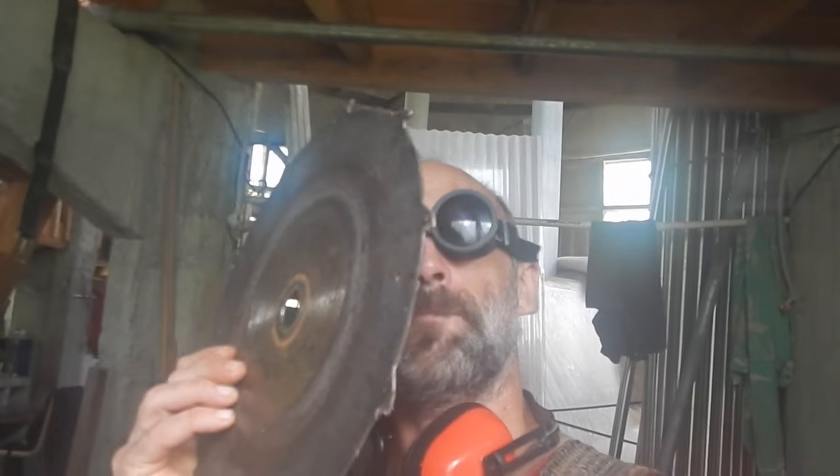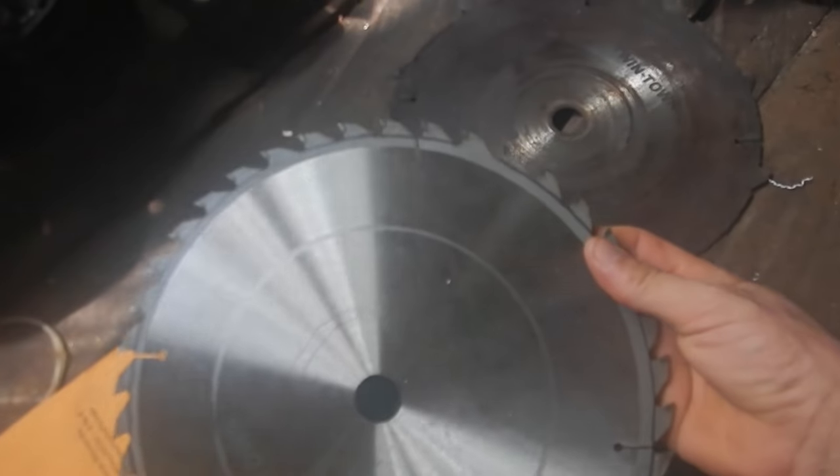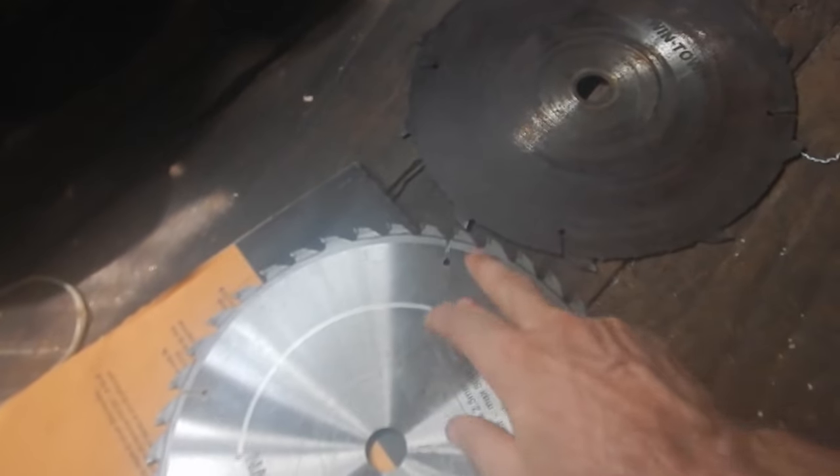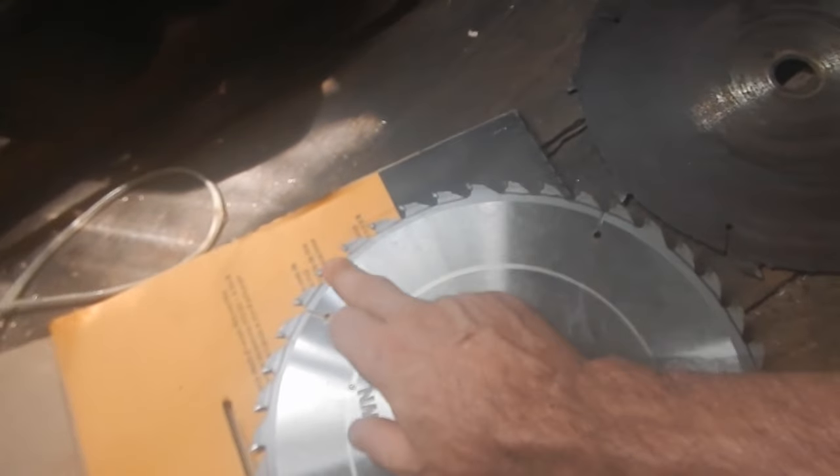I wrecked a saw blade on my lumber mill — it hit a screw. So I'm going to prep a new one. These blades have way too many teeth because it cuts faster with fewer teeth. It cuts smoother with more teeth, but I only want one out of every five teeth here, so I've got to cut a bunch of these off.